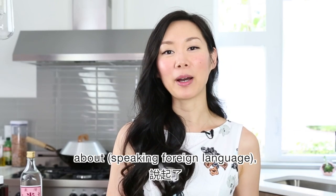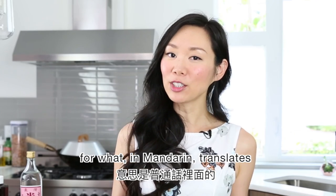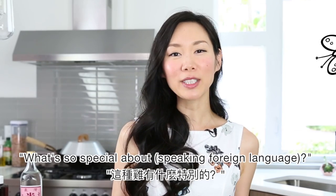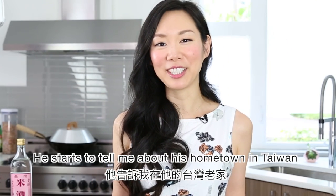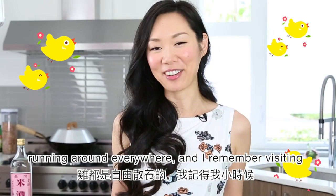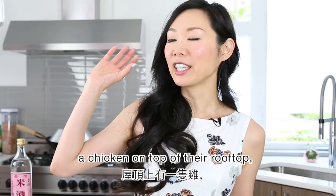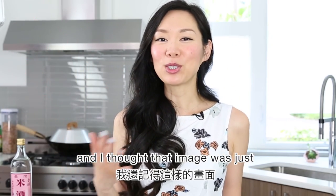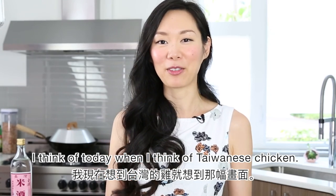The other day, I was talking with my grandfather about Cao Dei Gae, which is the Taiwanese pronunciation for what in Mandarin translates to free-range chicken. I was asking him what's so special about Cao Dei Gae. He starts to tell me about his hometown in Taiwan, where he was a farmer and they had chickens running around everywhere. I remember visiting him when I was younger and seeing a chicken on top of their rooftop. That image was just so memorable to me — that's what I think of today when I think of Taiwanese chicken.